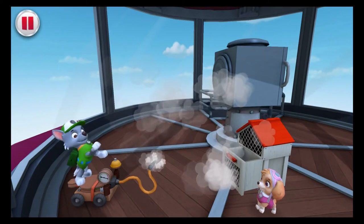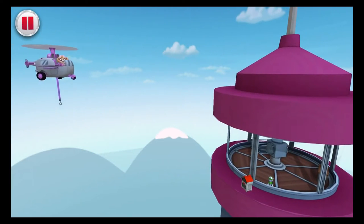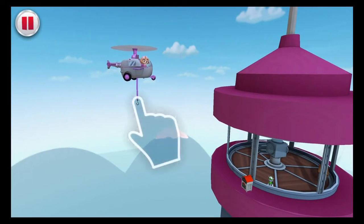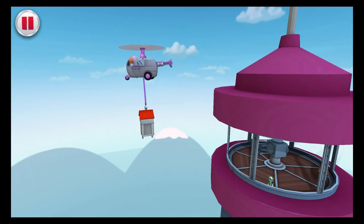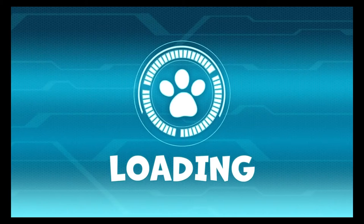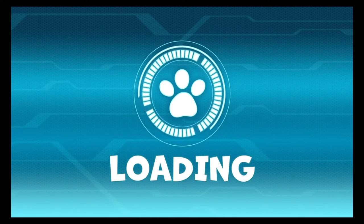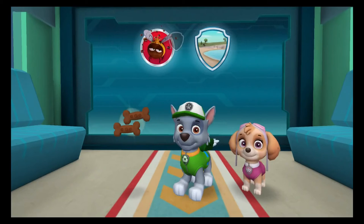Nighty-night, little bees! They're sleepy! Draw a line to the hive so Skye can grab it and go! Mission complete! Sweet honey dreams, bee buddies! Nice work! The rescue was a success!